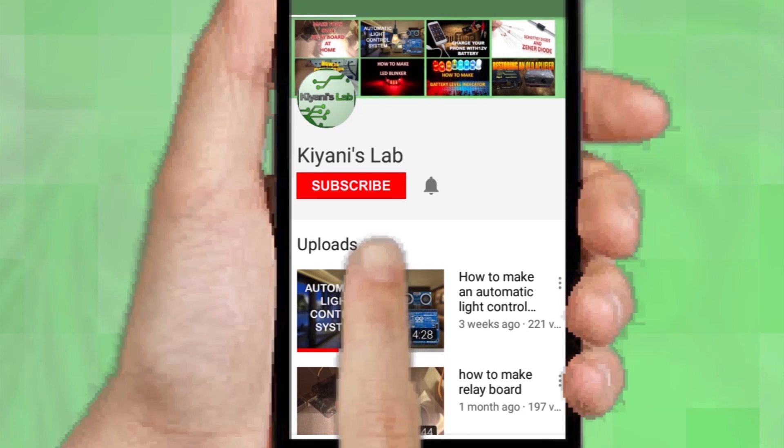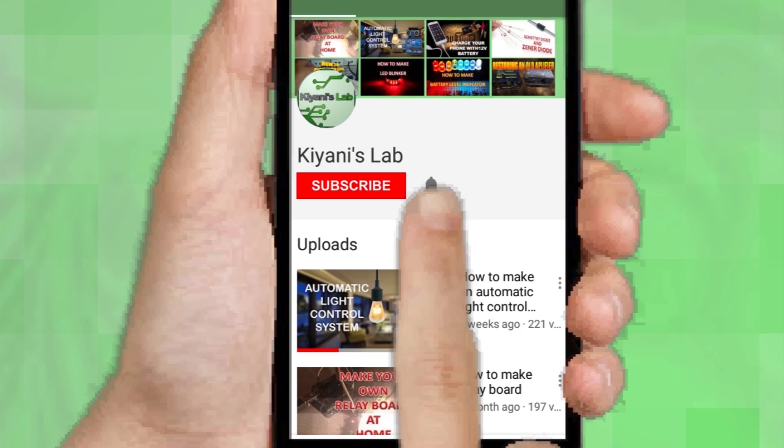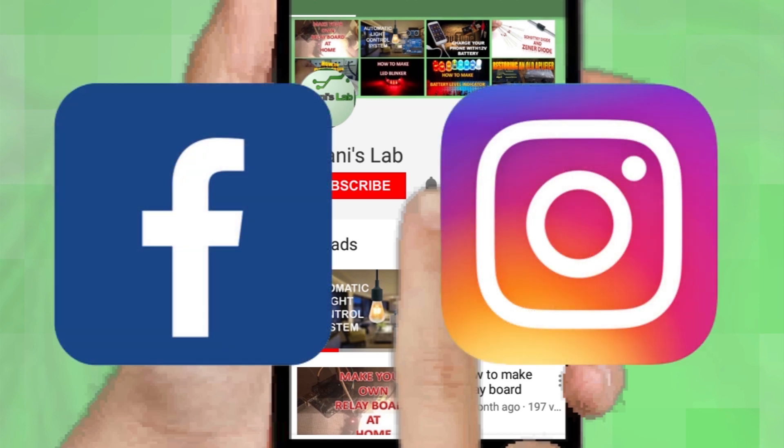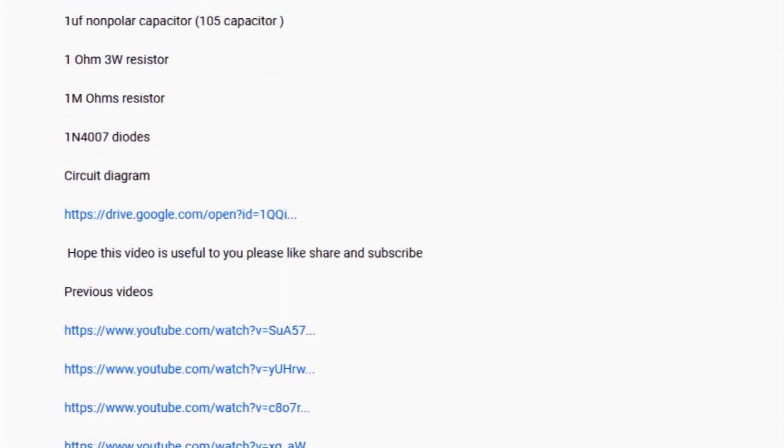If you are not subscribed to my channel then do subscribe and don't forget to press the bell icon so you can get notified about my new videos. Follow me on Facebook and Instagram. I have a second channel Cannytech, check it out as well — subscribe and support it. All the links are in the description.